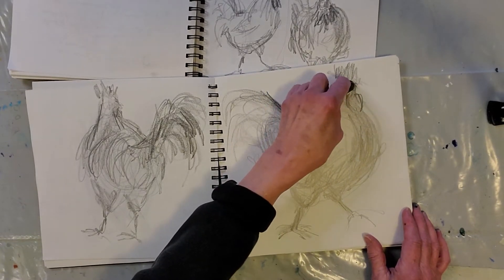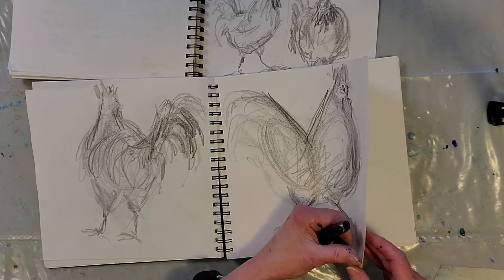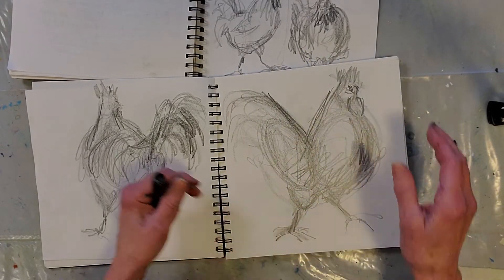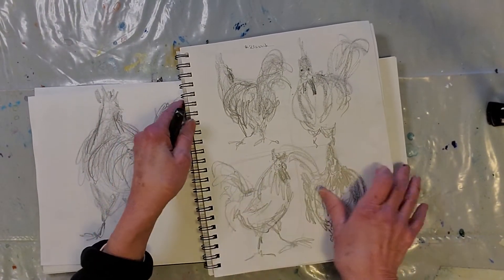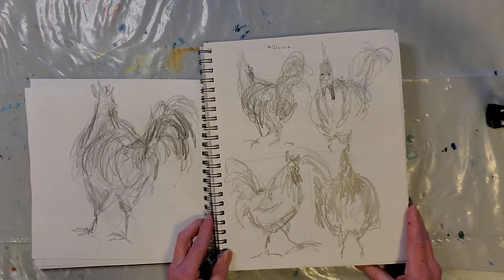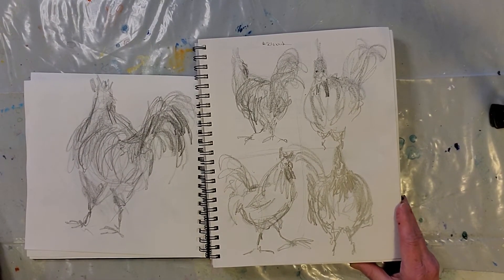Their heads are kind of small — little pea brains, I guess — and their eyes are on the sides of their heads. Let me see if I have another one... I don't have another one there.